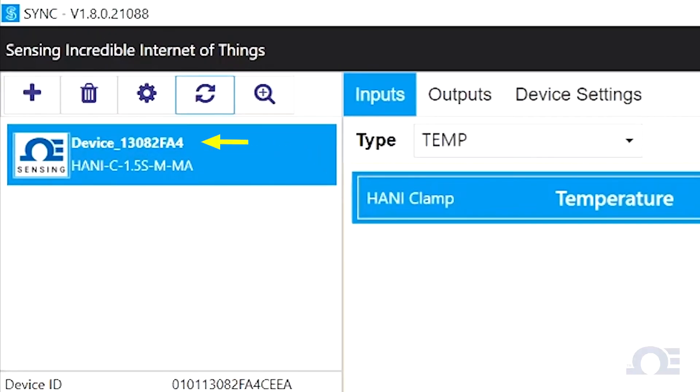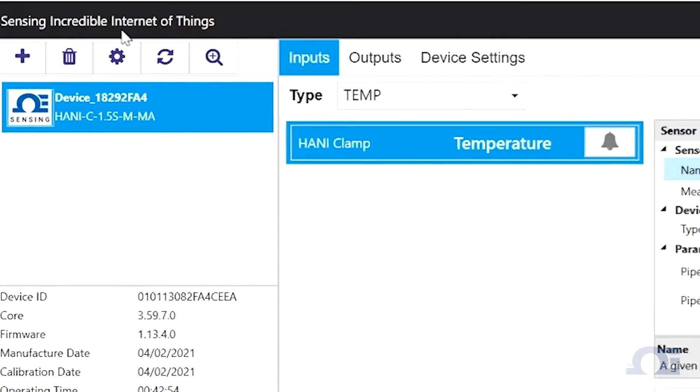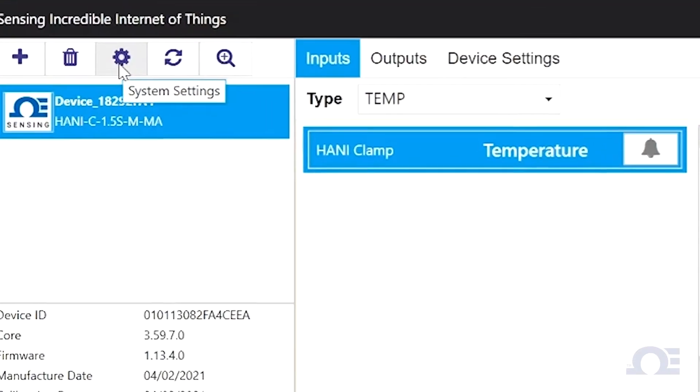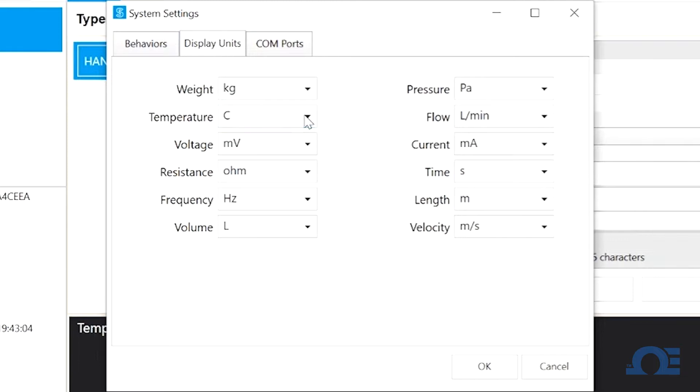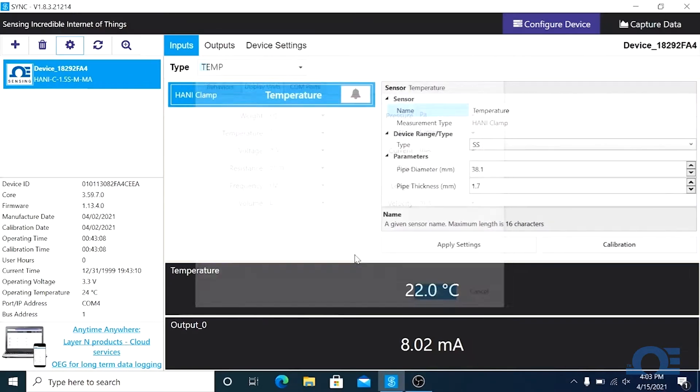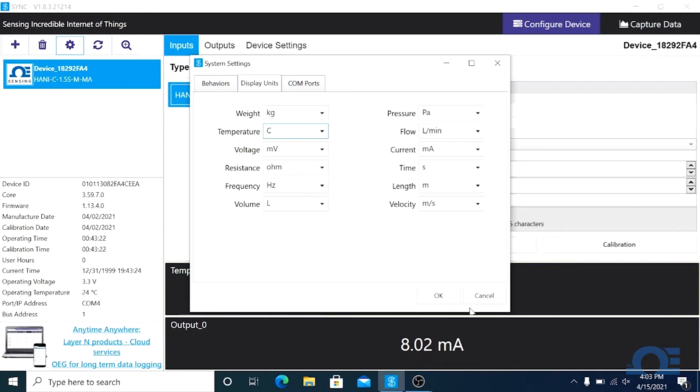You should see the sensor name and the SKU number in the devices list, and you should begin to see temperature readings in the measurement value panel below. If you wish to change the units of measurement from Celsius to Fahrenheit, click on the settings button on the upper left of the screen and select the display units tab. In the temperature drop-down, you can choose between Celsius, Fahrenheit, or Kelvin. Click OK and there's your Fahrenheit reading in the measurement value panel.